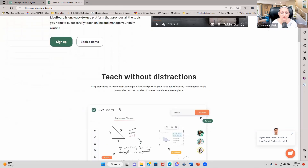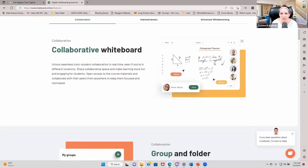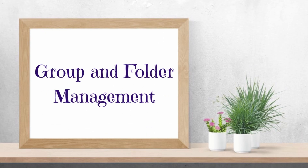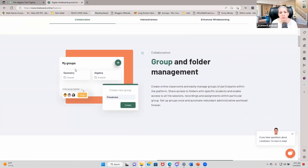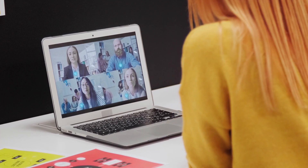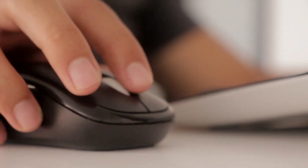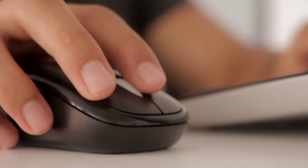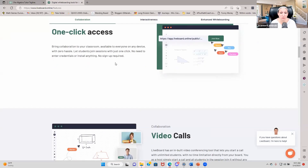It's got a collaborative whiteboard so your student can write on there and you can write on there. It has folders, so you can organize all of your students — great for one-on-one tutoring or group tutoring, where you can keep all the boards you've worked on together in one folder for easy access. It's just one-click access — give them the link and they're able to join.